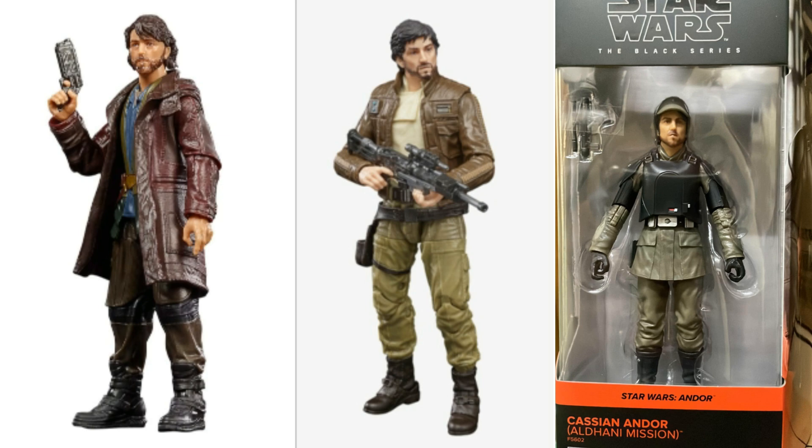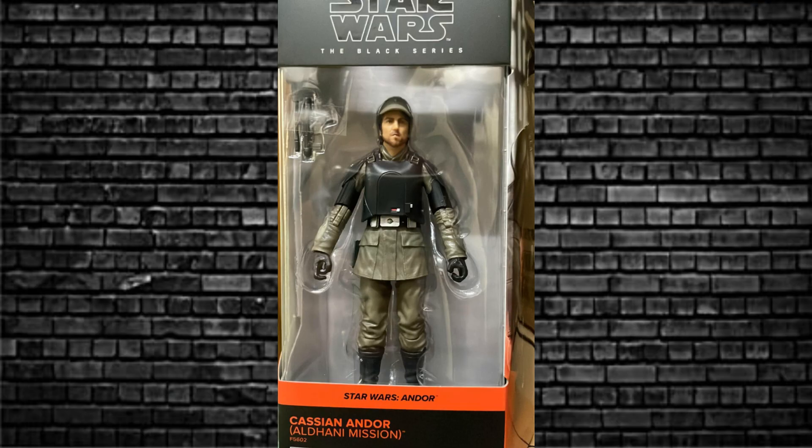Because we've seen figures of Cassian that looked like this before. Now we've got this one where he's almost clean shaven — something different. But let me know what you think.